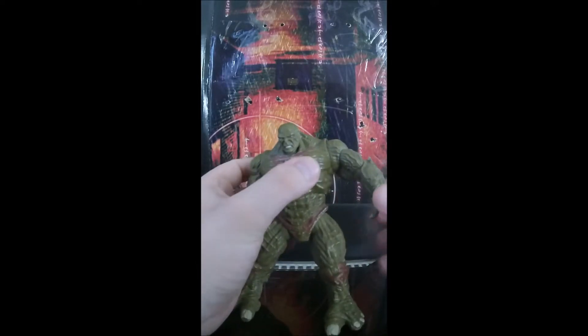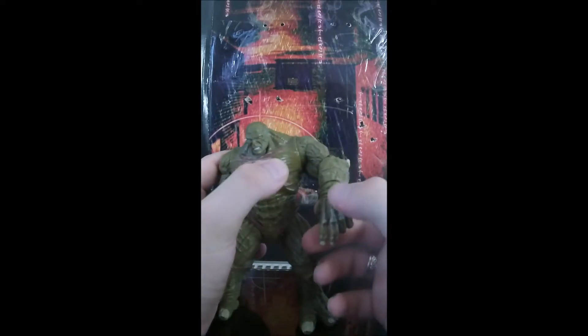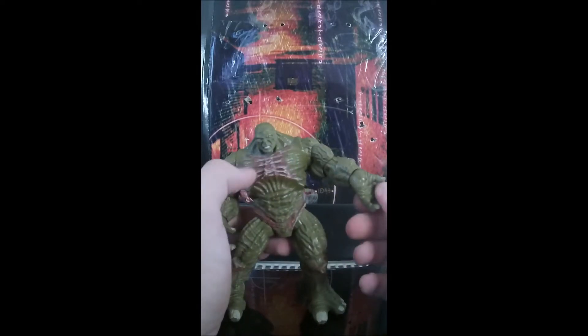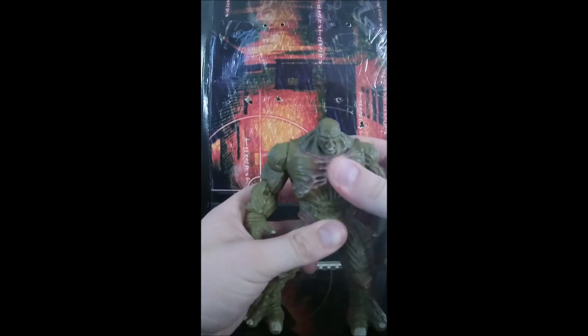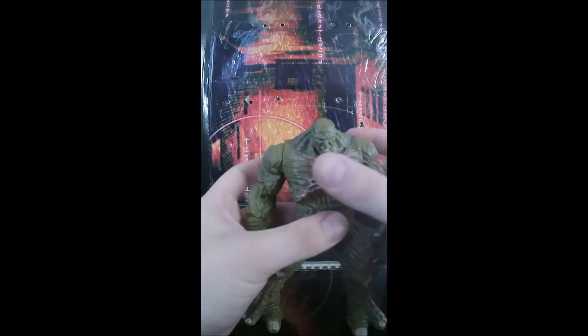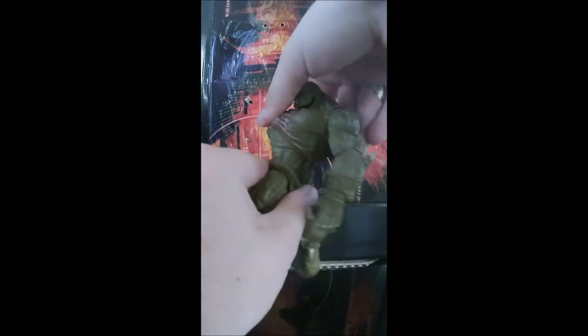He does have a hinge with a swivel which is really good, and the same with his hand — he has a hinge with a lot of range, which I really like. He does have an abdomen crunch; forward is pretty limited but you can go all the way around and twist his whole body.